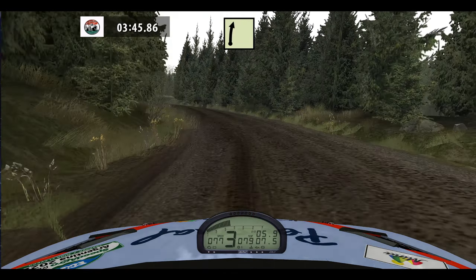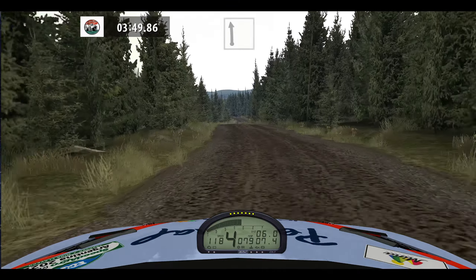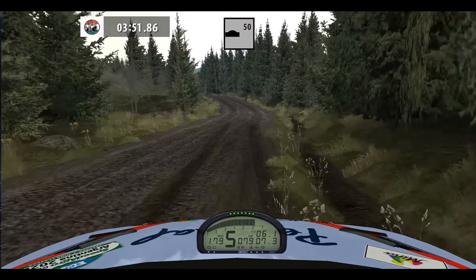Medium left, narrows, 30, easy right, twisty, 150, keep right. Flat left, over crest.